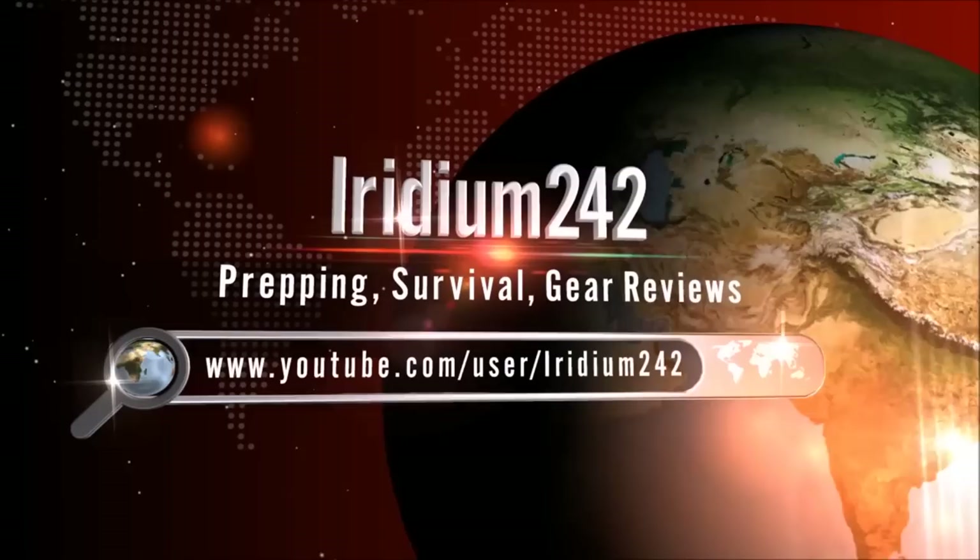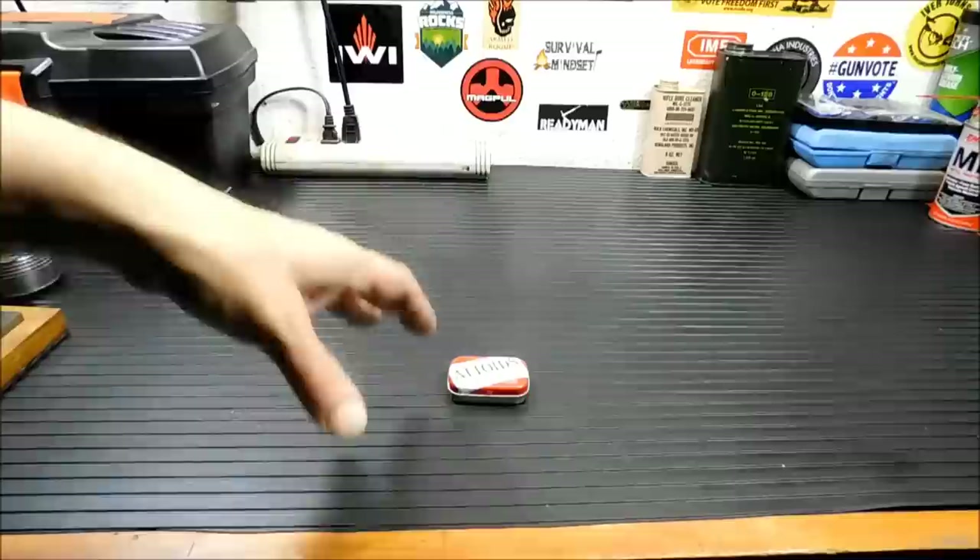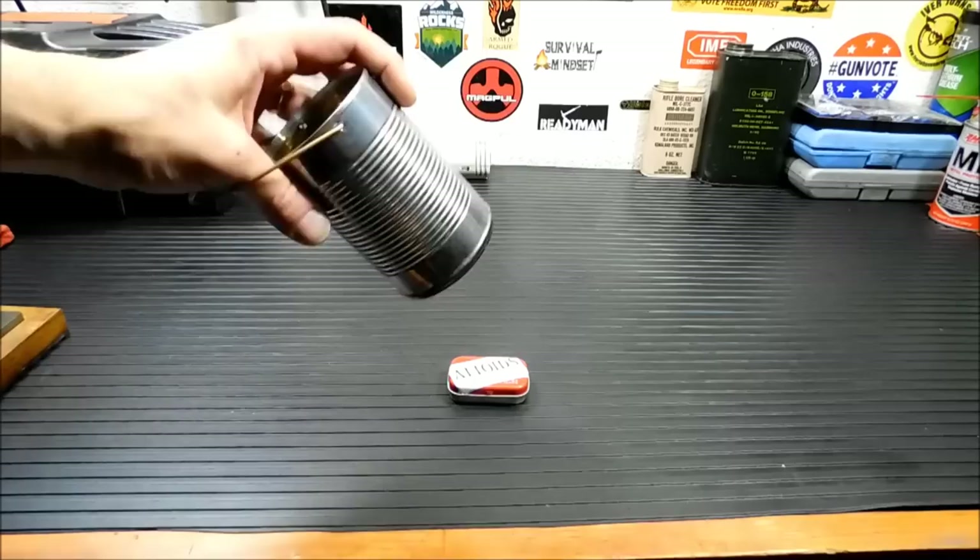This is a really, really simple project. It could cost you practically nothing. Most of the stuff I'm even going to use, even to melt the wax for this thing, is going to be scavenged or just material I already had. Case in point — that's what we're melting the wax in: an empty can with a little holder on it.